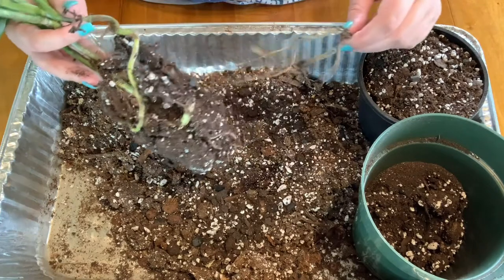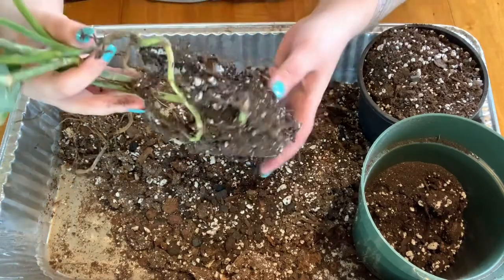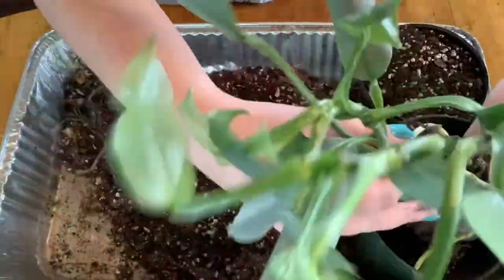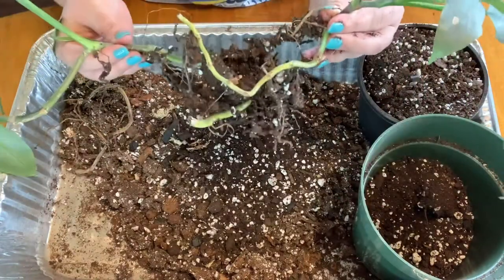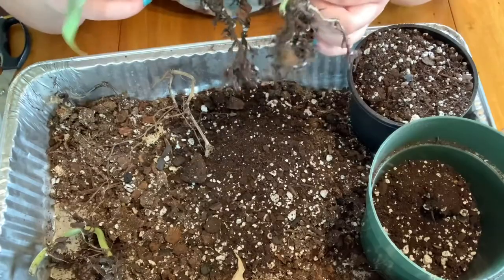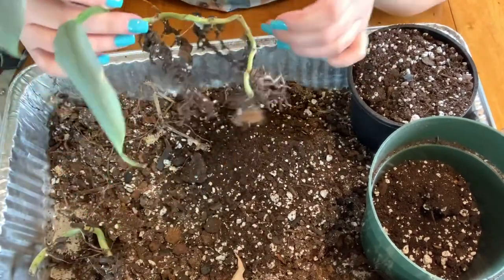Okay, so here's that other stem — the rest of that stem. When it shipped to me it had no leaves on it, so it's not surprising that it didn't survive. This guy doesn't have the best root system either. Wow. There's quite a bit of node-age here. So my plan for this one — this is the one that I didn't want to propagate — but since it has so many nodes down here that are being wasted...